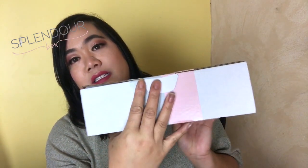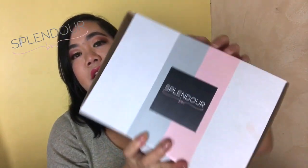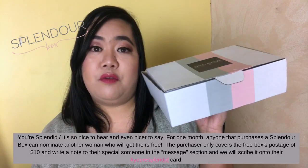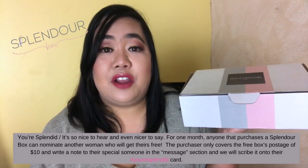So let's get on to the unboxing. This is the Splendor Box — this is what it looks like. I have opened it already and it just has their sticker here and the information of their social media links on the back. Splendor is actually having a special promo for the month of October where you can actually send this box for free.